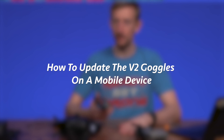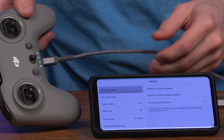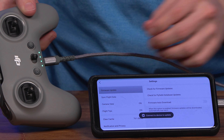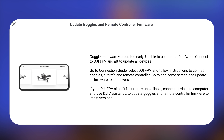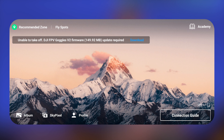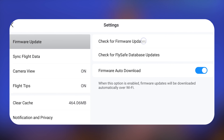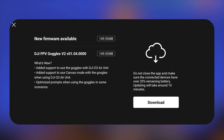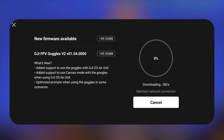I tried to do this update with DJI's Fly app on a mobile device. The Controller 2 did not even connect with the Fly app, so you'll need to use a computer for that. I was able to update the goggles using the DJI Fly app. At first it didn't seem possible without having a DJI FPV drone. However, somehow it worked when I hit profile, settings, check for firmware updates, update, download, cancel, and then download again.